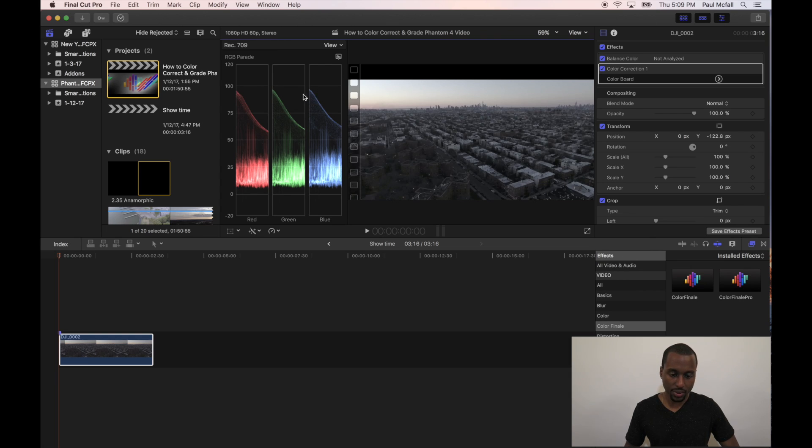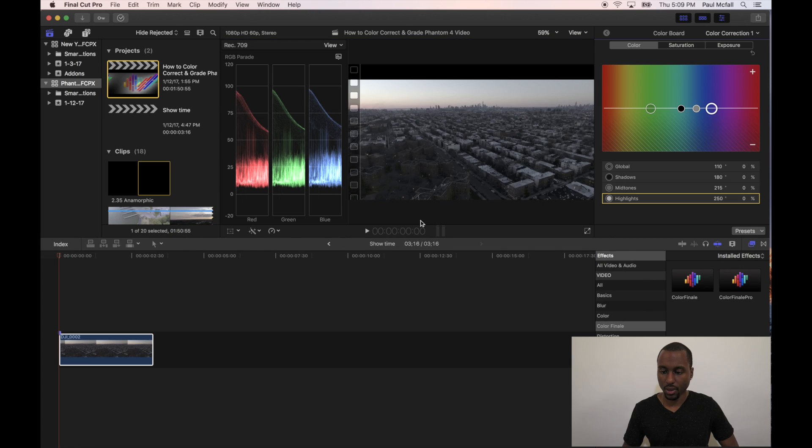Right now they look pretty close, but they're not 100%. So I'm actually going to manually try and line them up so they can be the best they can be. In order to do this, you need to go down to this magic wand icon again and click Show Colorboard. On the right-hand side, your color board is going to appear. Notice that you have three options at the top of the color board: you have Exposure, Saturation, and Color.